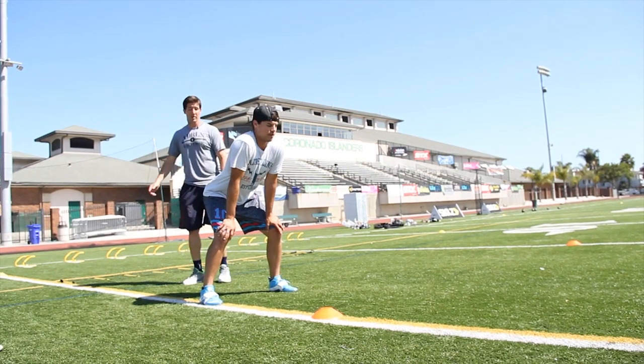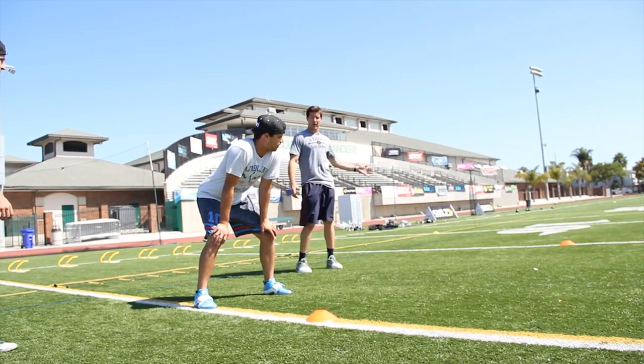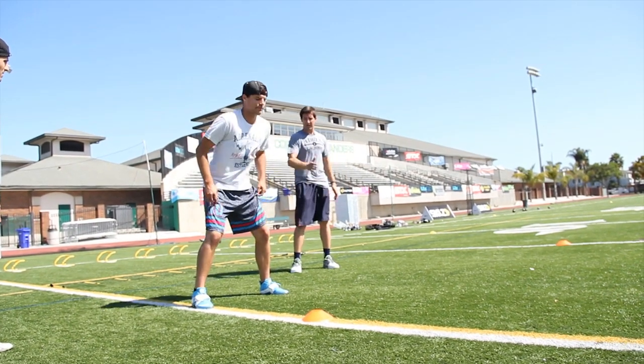We start in a good athletic position. As we start, we're going to push off the outside leg, which is the right foot — three bounding side steps into our sprint, getting our hands out, reaching out.